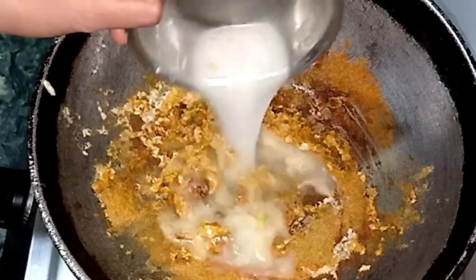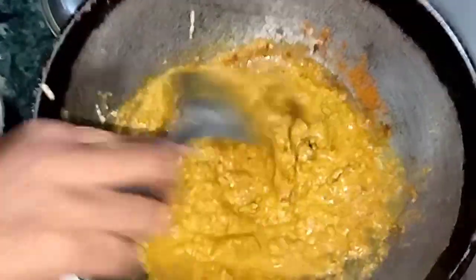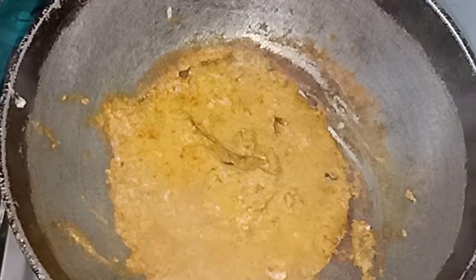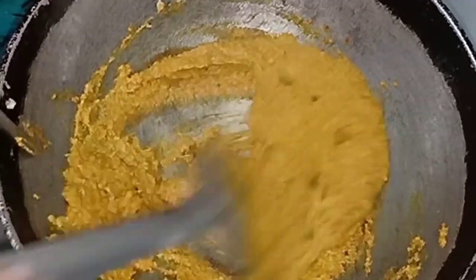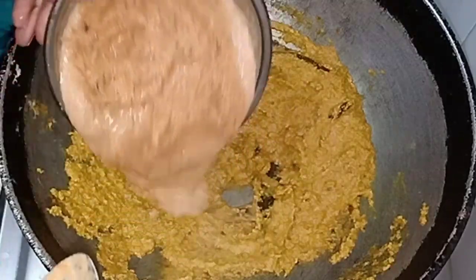I will mix it a little bit so that the masala is well mixed. Now I will add the tomato and pyaaj puree.